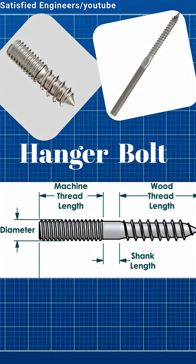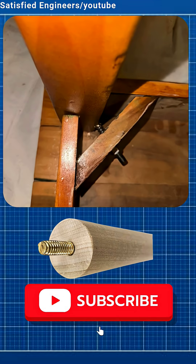Hanger bolts have wood screw threads on one end to grip wood. The other end has machine threads to attach nuts or hang objects.